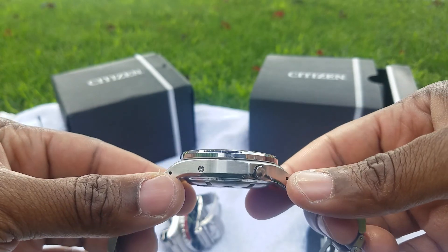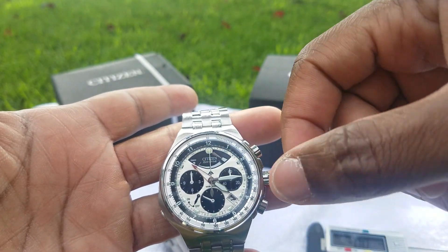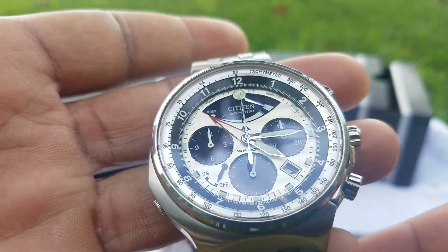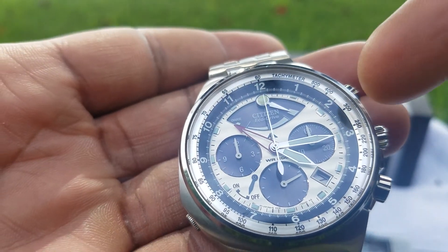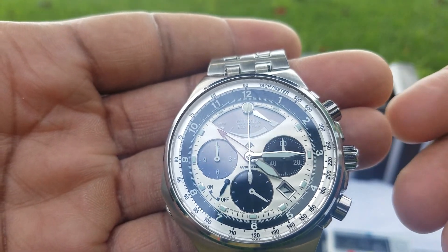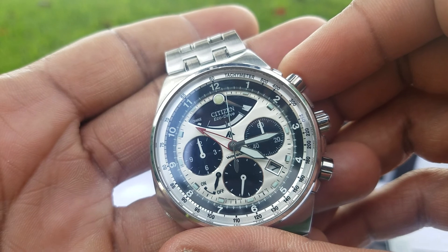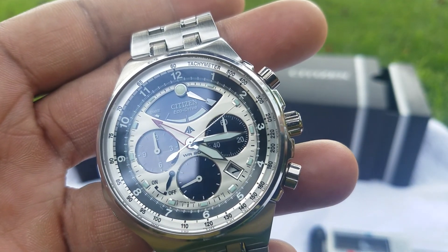The watch has a brushed case body with a polished bezel, sapphire crystal, and hands that are a mixture of polished and luminescent flat white markers. The dial is a white silvery color with black sub-dials. The black on the face is where the solar Eco-Drive cells gather energy from the sun. It's a quartz watch — not mechanical — but the chronograph has a sweeping secondhand, giving it a nice mechanical automatic feel.